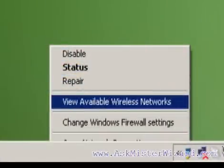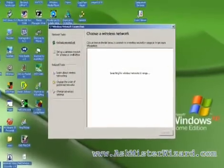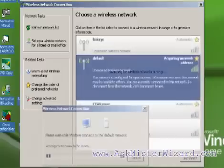If you already know how to access wireless networks, you are now ready to free yourself from those restricting Ethernet cables. Note that because we haven't turned on any encryption, anybody that's nearby can access this network. You can learn how to use encryption to convert this into a private network by watching other movies here at AskMrWizard.com.